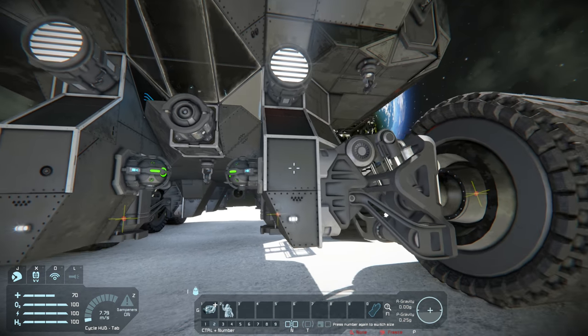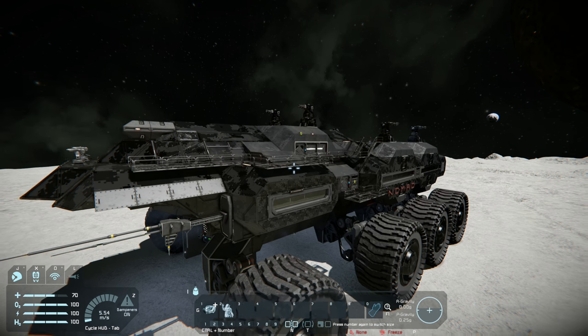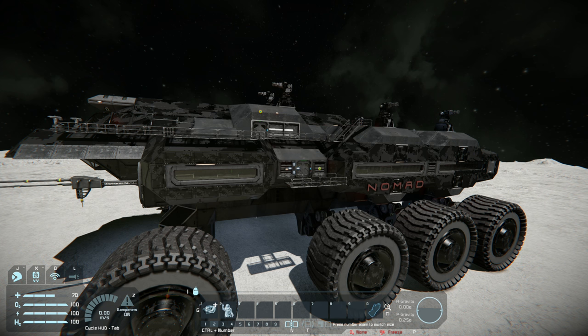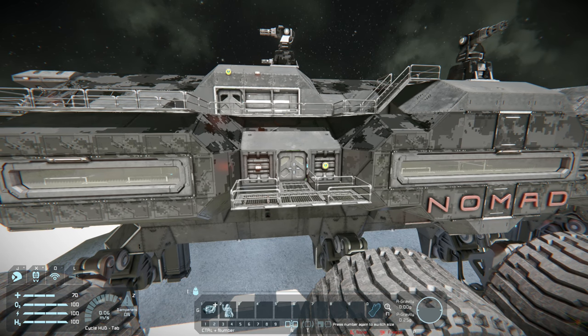Another thing you can do to evenly distribute the weight is to build out of lighter materials. Some blocks in the game are lighter than others. Heavy armor blocks are the heaviest. Then you have light armor blocks, blast doors, and interior blocks. Interior blocks are really good because they're actually very light. So if you want to save weight in your rover, make some of the internal walls and flooring out of interior blocks — that'll definitely help keep the weight down.